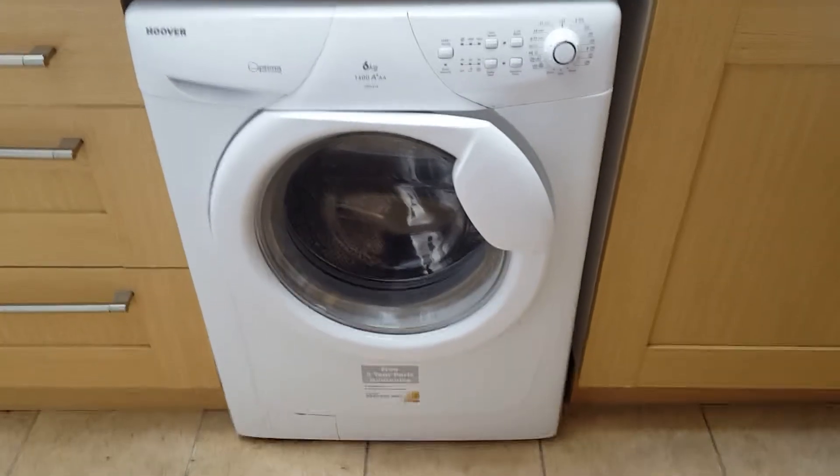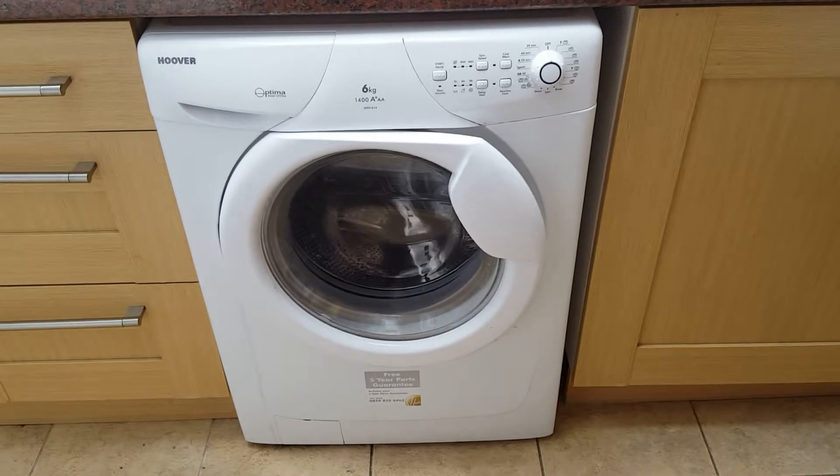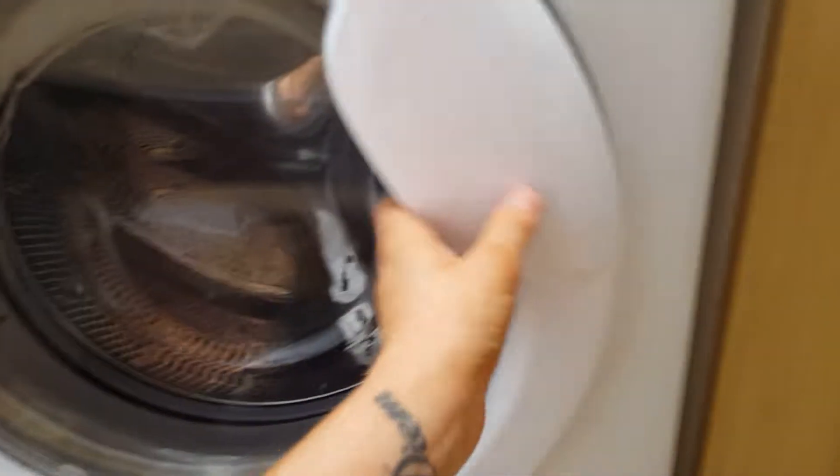Hi, I'm Laura, I live in Blackpool, and this is our washing machine that we're using at the moment. It doesn't look too bad from the outside, but if you go inside...